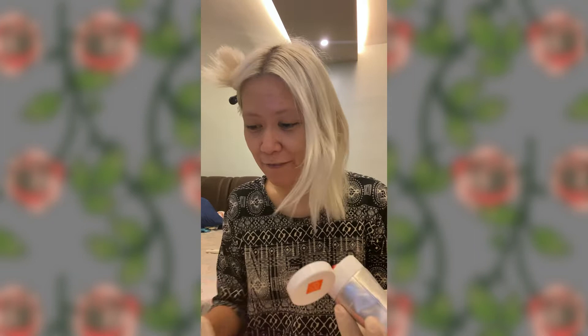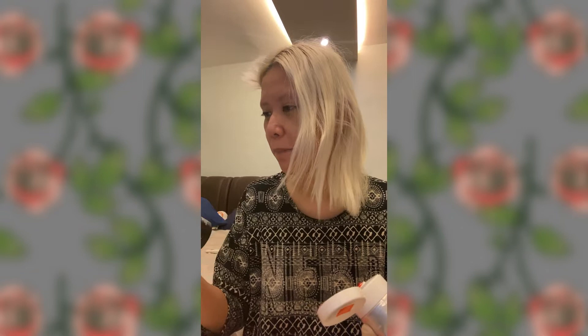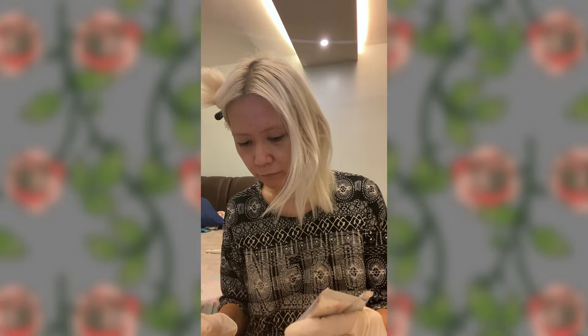It's five ounces or 148ml, as opposed to my bottle of Arctic Fox which is eight ounces or 236ml — almost double. But the regular Arctic Fox is actually half the size, which is four fluid ounces, so it's not too bad. Good Dye Young is a little more expensive, but I think it's worth it. The payoff is amazing.